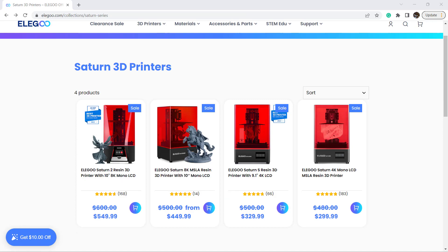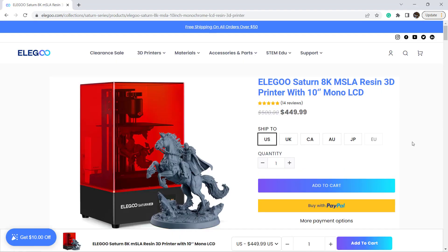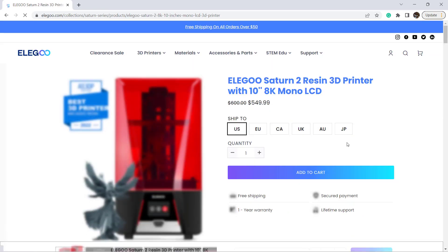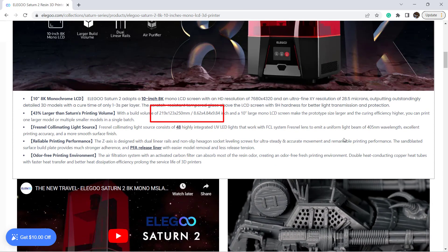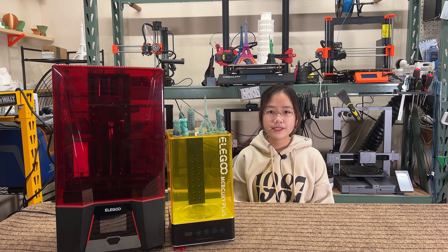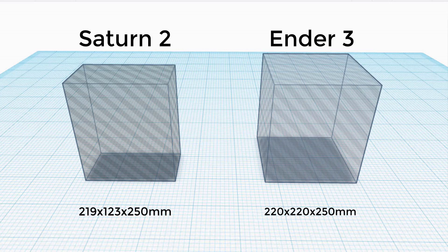The Saturn 8K series comes with two models. The Saturn has a slightly smaller printing volume at 218x123x210mm and costs $450, while the Saturn II comes with a slightly taller Z-axis at 218x123x250mm and costs $550. This means the Saturn II can print models as tall as an Ender III, which is pretty large compared to other standard resin printers.